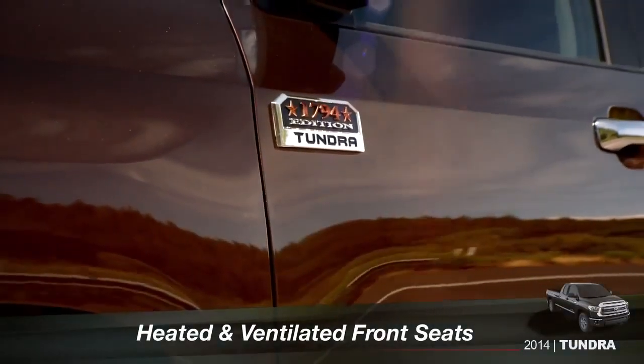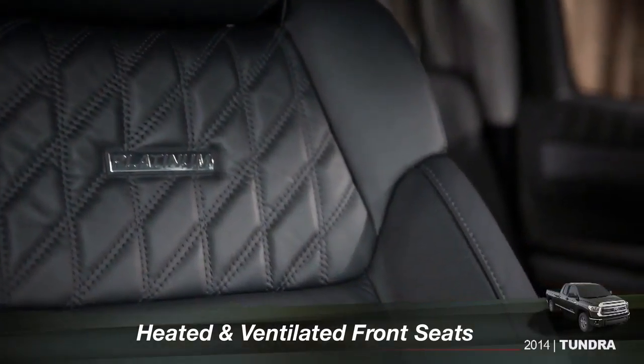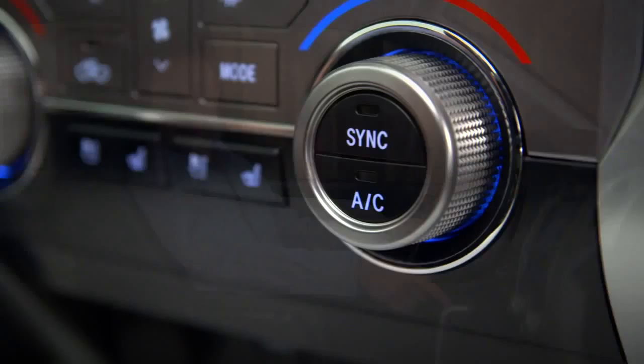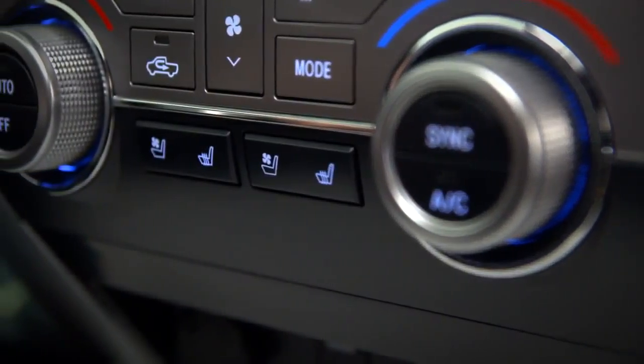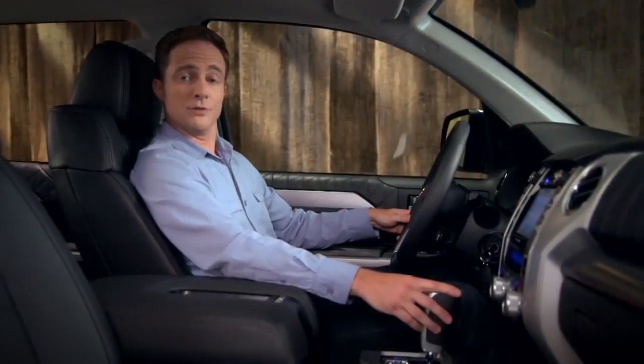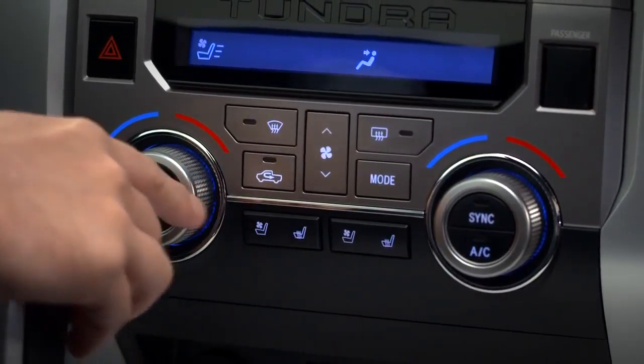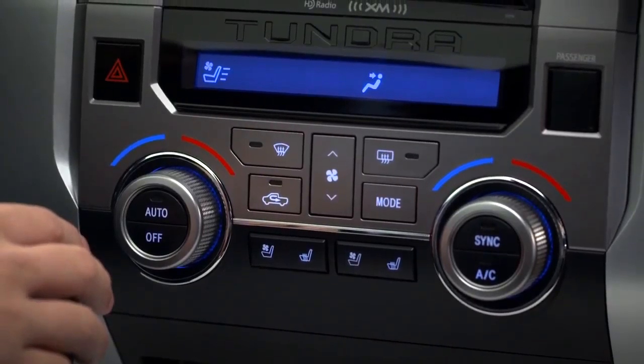On Platinum and 1794 Edition, driver and passenger controls for the heated and ventilated front seats can be found just below the climate controls. Start with the engine on. To turn the seat ventilation to high, press the left side of the rocker switch. Notice the icon appears in the climate control display.